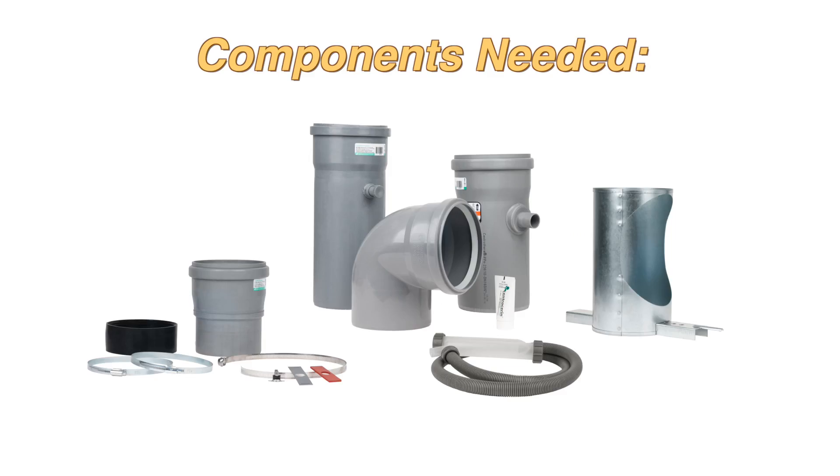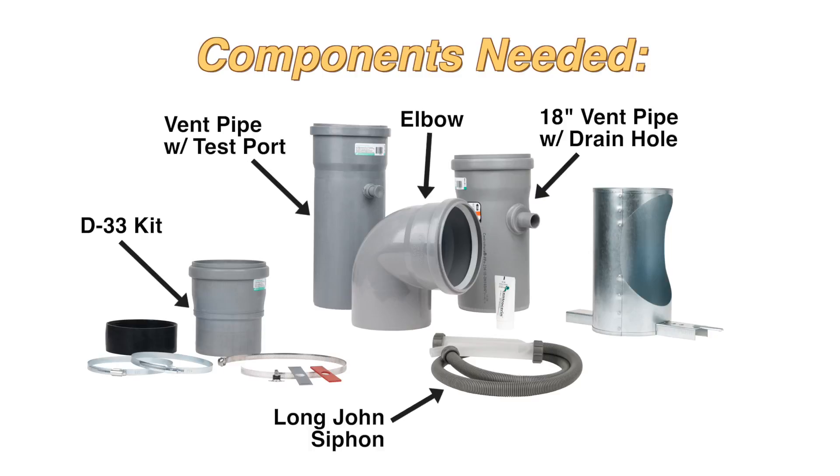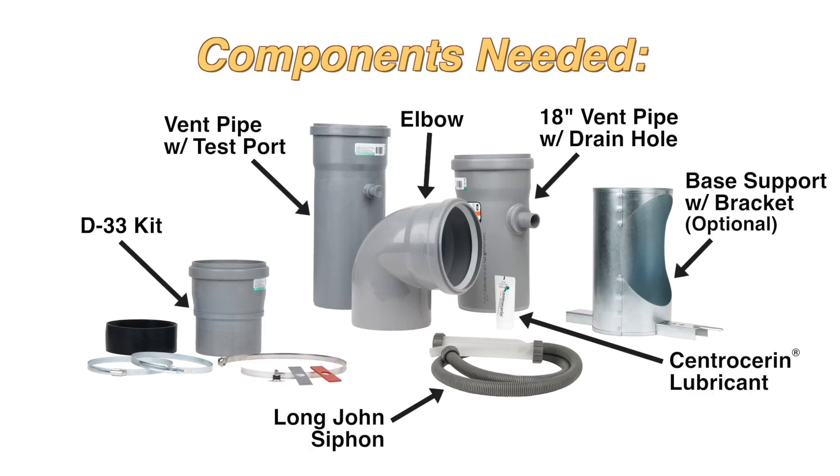The components you will need are a D33 kit, an 18-inch vent pipe with drain hole, a vent pipe with test port, an elbow, a Long John siphon, Centroseal lubricant, and an optional base support with bracket.